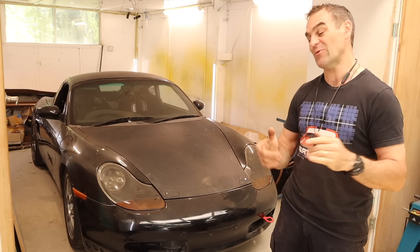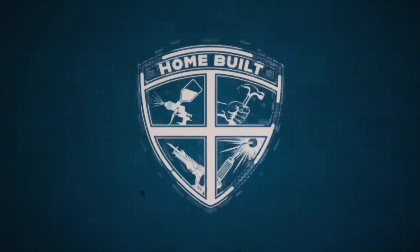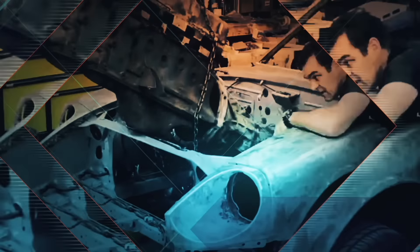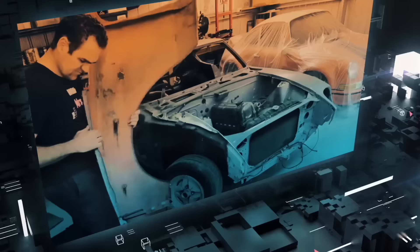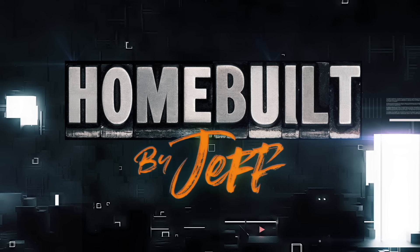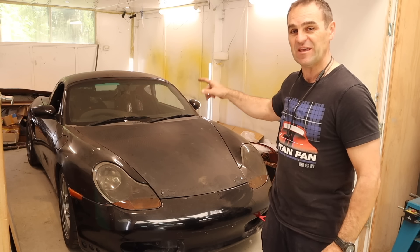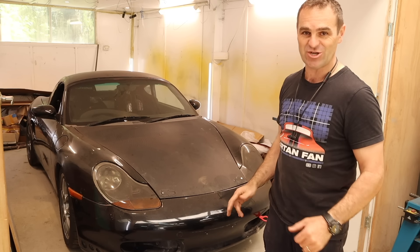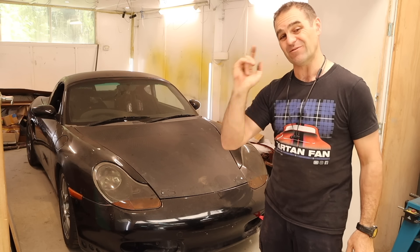Hey guys, welcome back to Homebuilt, and this week we are back on the Poor Neglected Rockstar. It's been neglected in the back of the shed here for quite some time while I was concentrating on the Alferrari and the Frankenhaller.